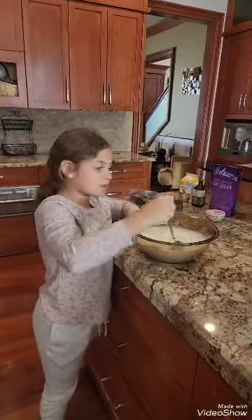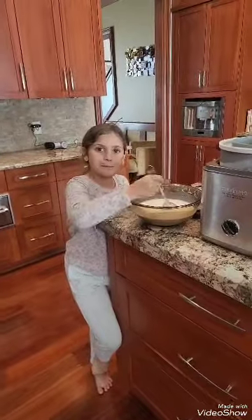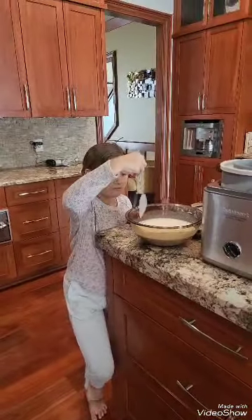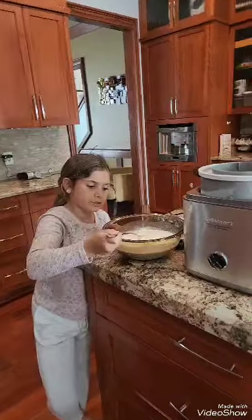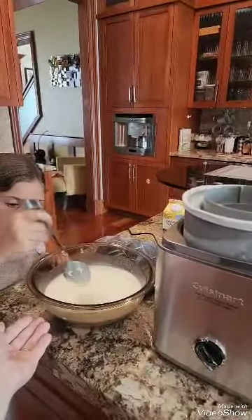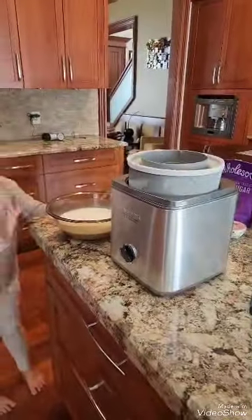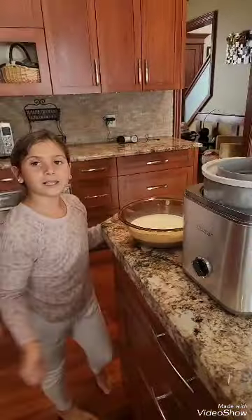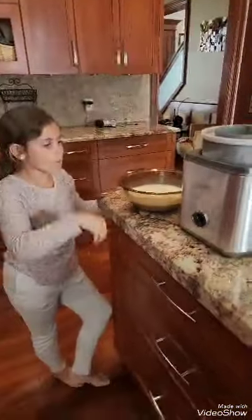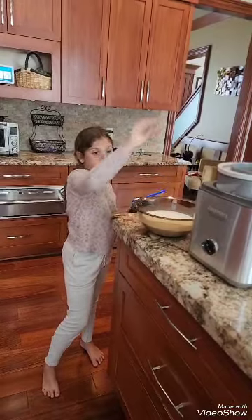I just keep mixing it until I'm done. I mixed my ice cream mixture, which is all mixed — you can see. We're going to pour this into my frozen base, then we're going to let it mix for 20 minutes. Then we're going to put the crushed Oreos in once I crush them after I'm done pouring that in.